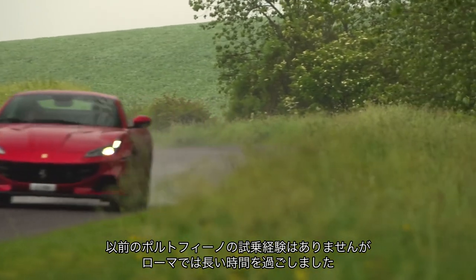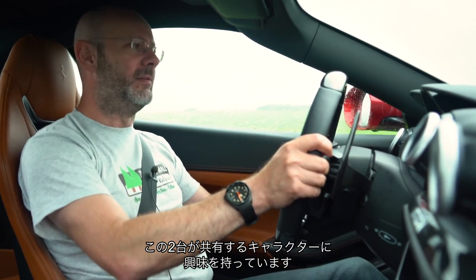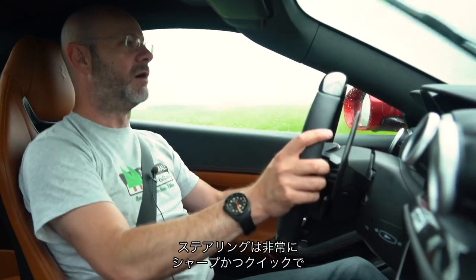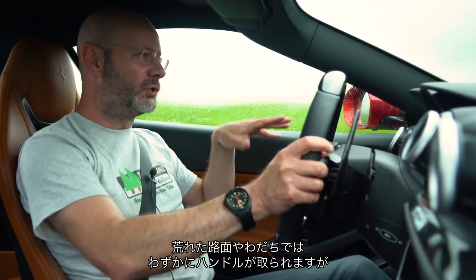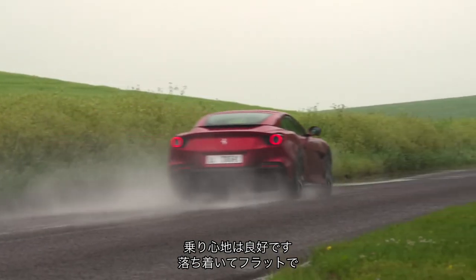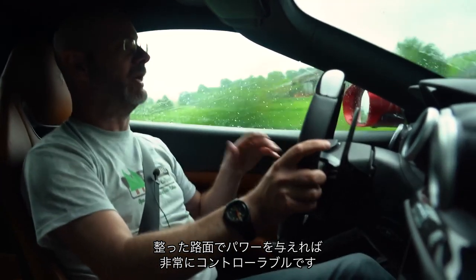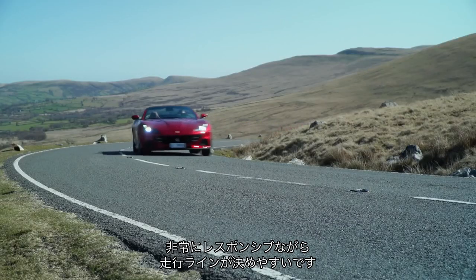I come to this Portofino with no experience of the previous one but quite a lot of experience in the Roma, so what I'm intrigued by is how much character these two cars share. Is it like a 911 Coupe and convertible, or Porsche Cayman and Boxster, or do they feel very different? The first impression is that in some ways they're quite similar. The steering is really sharp, really quick — as soon as you turn, it turns. On bad roads there's a little bit of tram-lining on poor surfaces. The steering tugs around but the ride is good — composed and flat. Even though it's quick to change direction and there is a little tram-lining, on the power it's actually really controllable and quite easy to place.